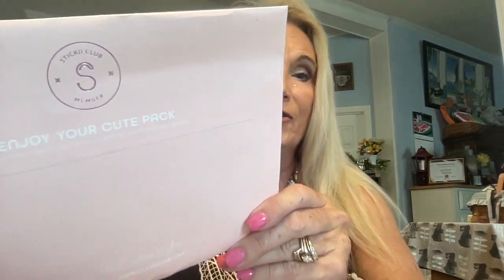Hello everybody, Ms. Jackie Russell here and welcome to my channel. Today we have Sticky. Do you like stickers? This whole package is going to be all about stickers and we're going to pop in here and see what August has in store for us. This is an Enjoy Your Cute Pack and it is the Sticky Club and I get it once a month.